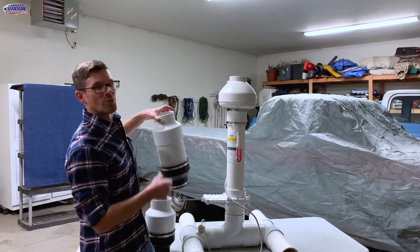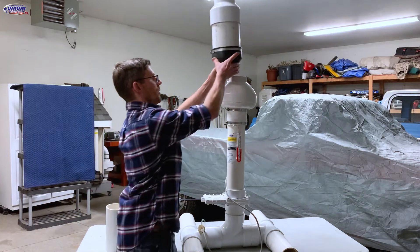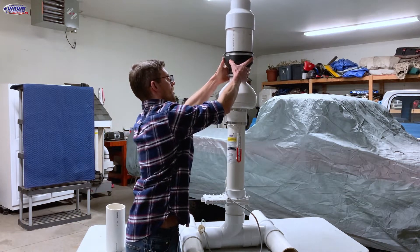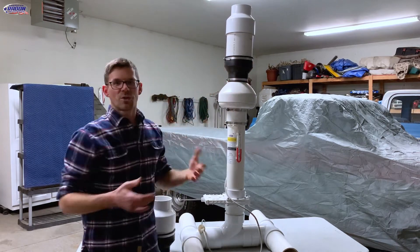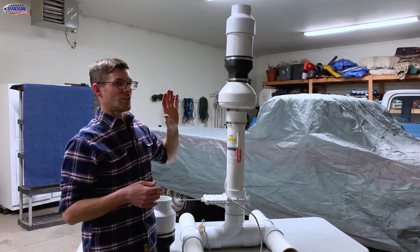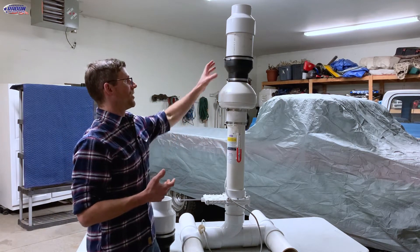So this is just wide open — moving a lot of air. Most systems wouldn't move this much air, but it's possible. Adding that noise suppressor kind of works like a muffler for your car. I'm not sure how it works or why it works — I just know that it works. So that reduces the noise.